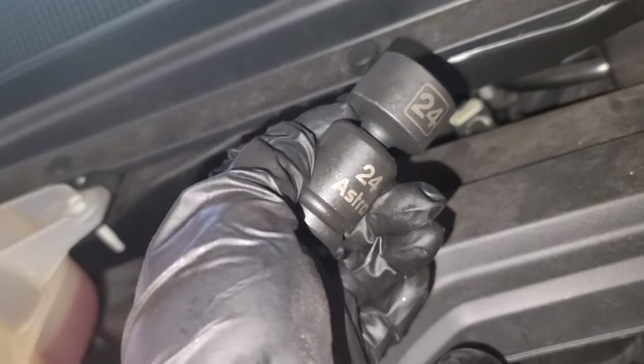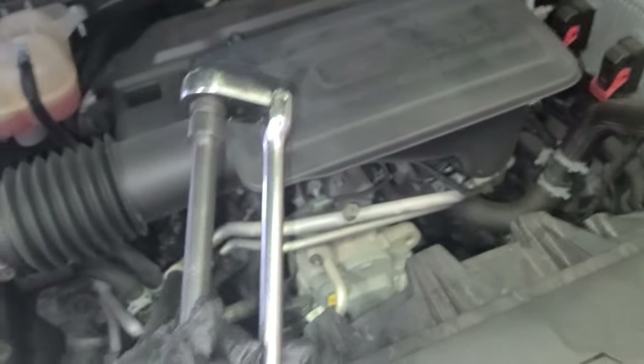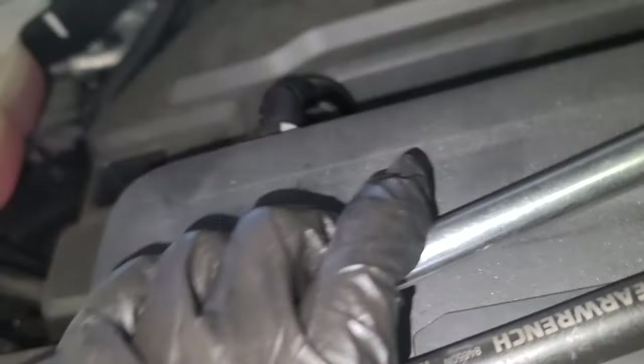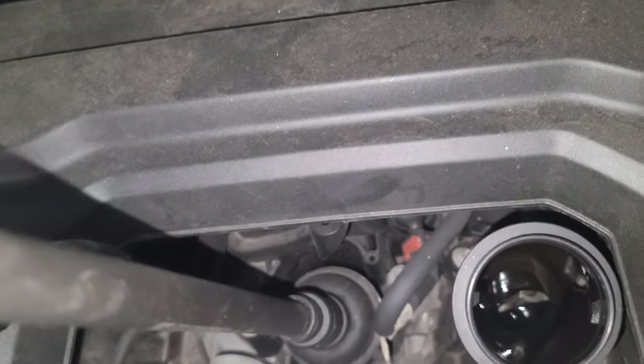I'm going to use a 24mm socket. Shoutouts to Astro Tools — this one is actually a 12-inch extension. My setup is: 12-inch ratchet, 12-inch extension, half-inch drive. Let me get in there. Now that I've loosened it I'll need both hands, so I'll be right back.